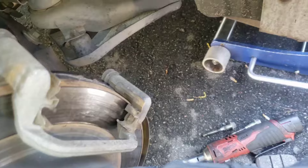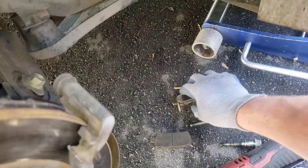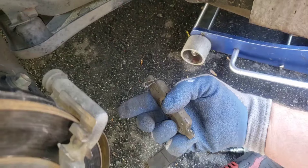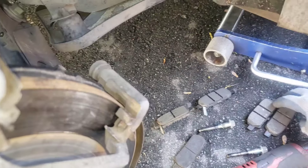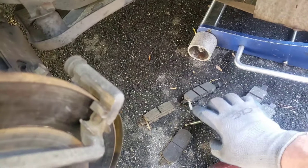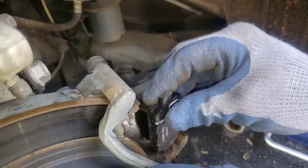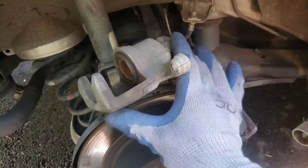Looking at the old pads, this one had a little squeak clip — the wear indicator. It's usually going to be toward the back of the pad. This new set of pads only had one clip since the other pad didn't have one originally. Make sure you put the new clip where the old one came off — this one goes in the back, and the other pad goes in the front. There are our nice new pads.